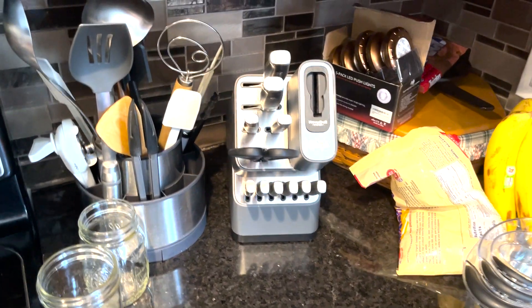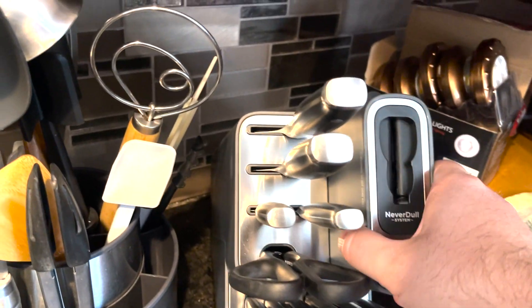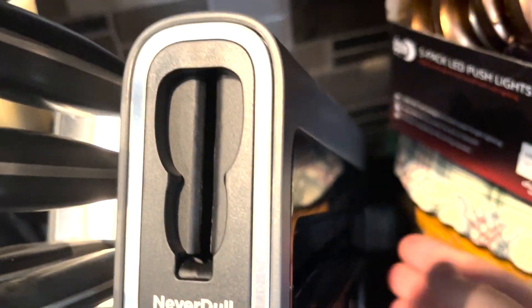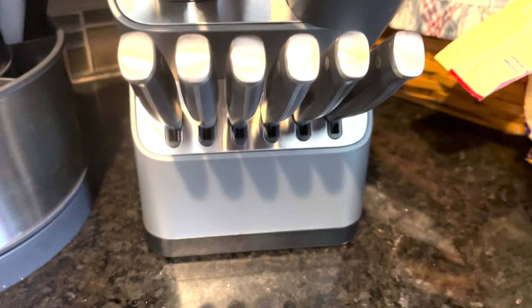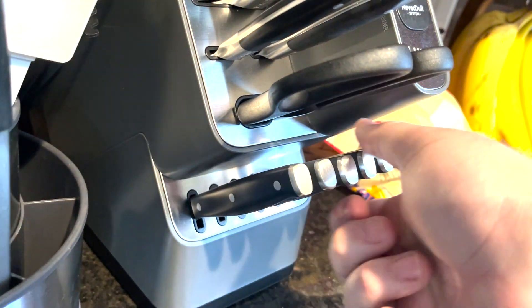The Neverdoll Ninja knife kit is amazing, and I'm going to go over it with you. Here you can see they have a sharpener on it. All you do is put a knife in there and just pull it up to sharpen it. The sharpening system makes sure that the knives stay sharp, and they are very sharp.